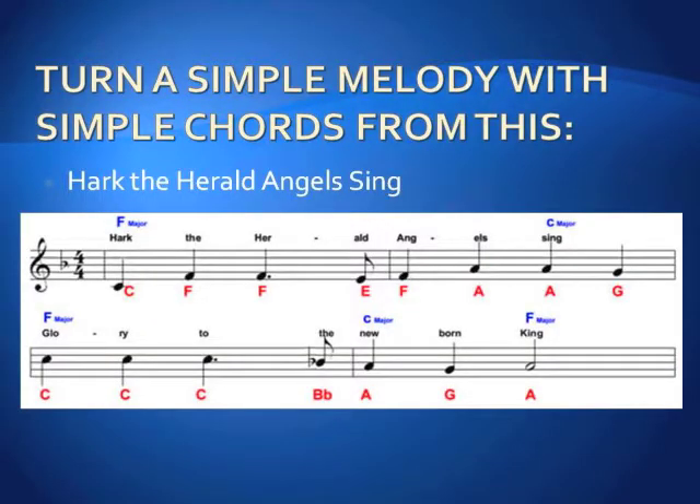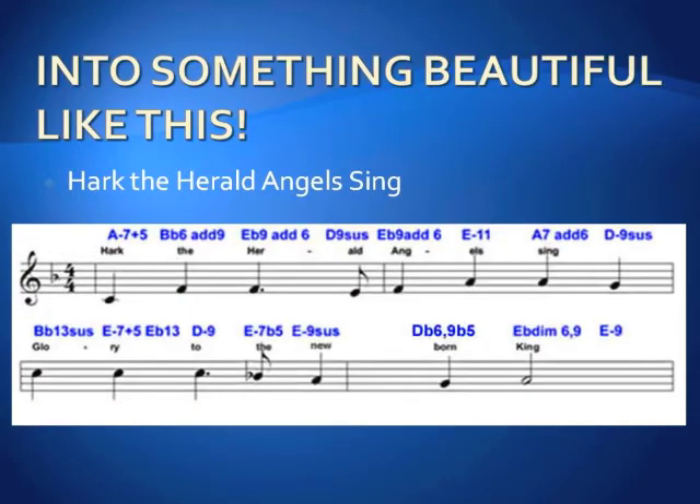Take a look at this song with very simple chords and a simple one-finger melody. Take something as simple as this and turn it into something you would expect from a pro. Take a look at the result after applying Piano MIDI Studio Pro — a beautiful chord sequence with beautiful chords. You'll sound like a pro.